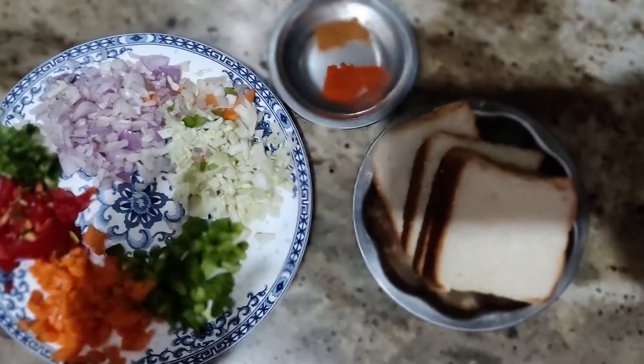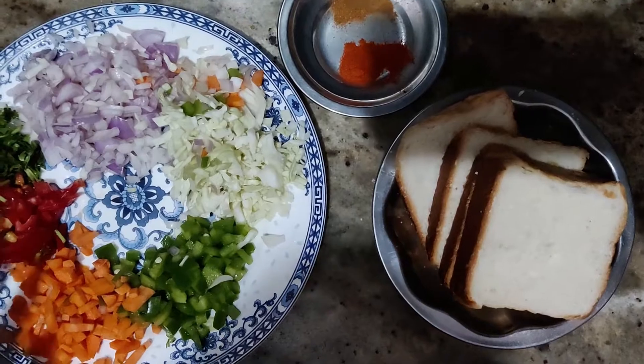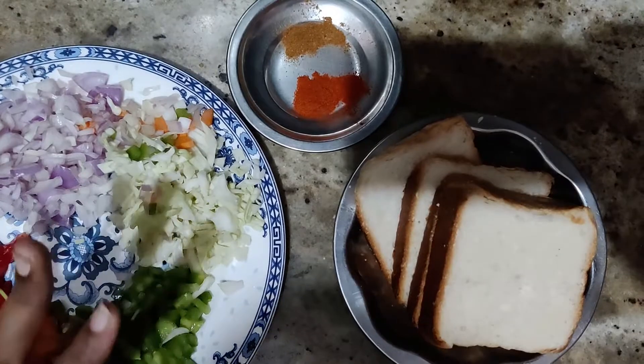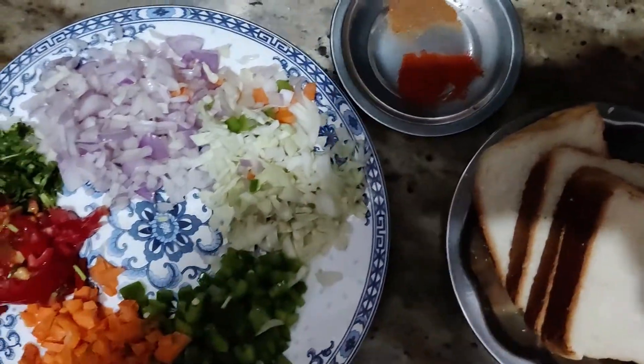I am trying to make a sandwich. Let's see how we can do this. First, I will take 4 breads. You can also take a plate of bread. We will put a plate of bread. These are the eggs.